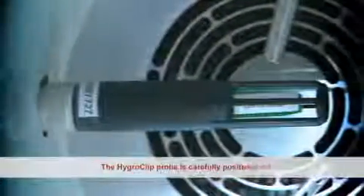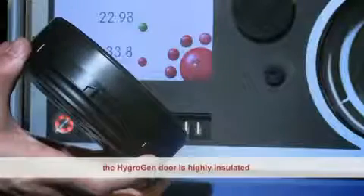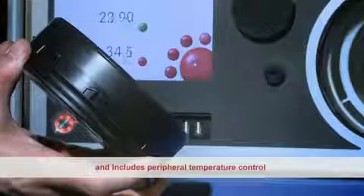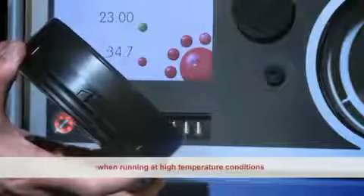The HydroClip probe is carefully positioned to provide the best possible chamber control. To achieve temperature stability and gradient specifications, the HygroGen door is highly insulated and includes peripheral temperature control to reduce temperature gradients and condensation when running at high temperature conditions.